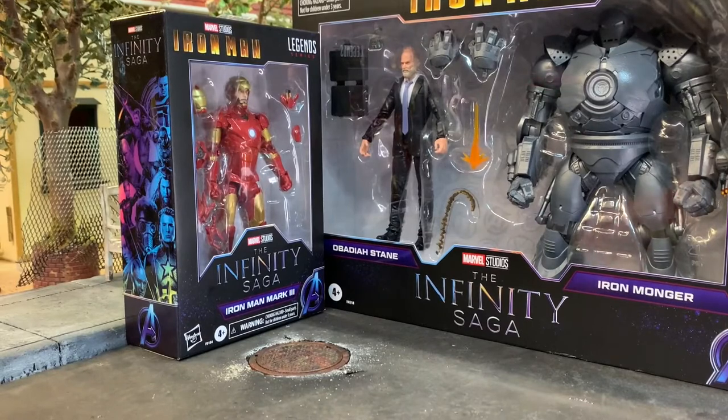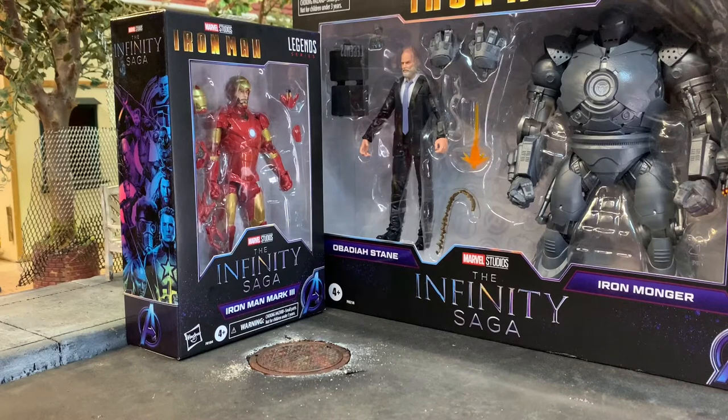This is Marvel Legends 80 - The Infinity Saga Iron Man. This video focuses on figures from the first Iron Man movie: Tony Stark as Iron Man in his Mark 3 armor, and Obadiah Stane. This is the first Marvel Legends Iron Monger in the MCU version - we've gotten the comic version before as a builder figure in the Iron Man 3 wave.